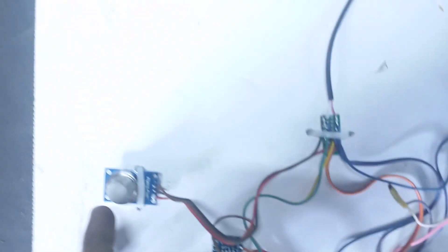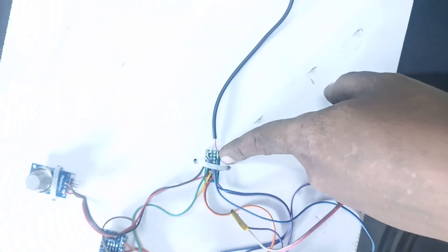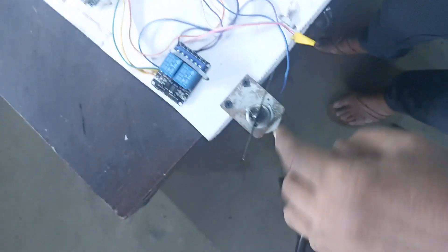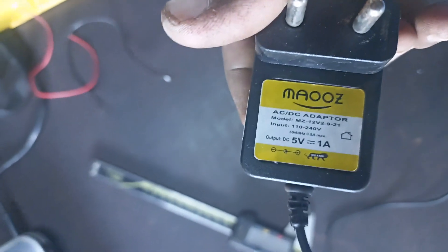Arduino Nano controller, gas sensor, connections, 2 channel relay, DC fan, LED light. We are using a 5 volt 1 ampere adapter.